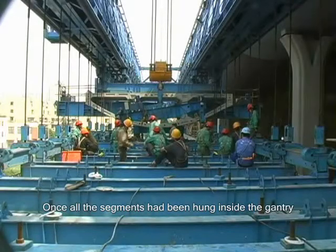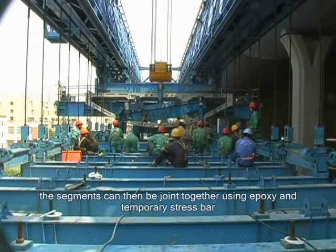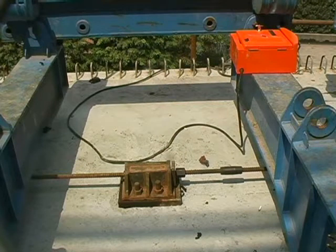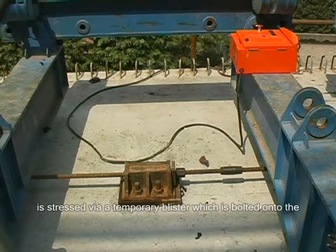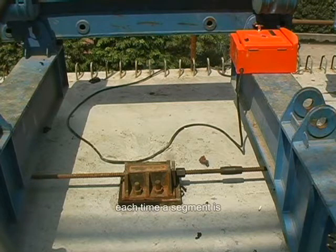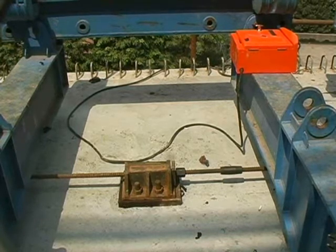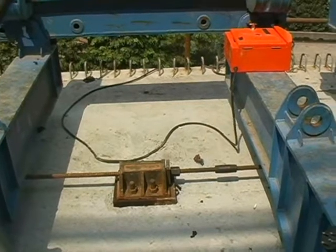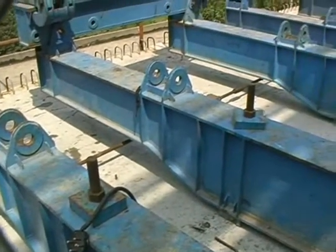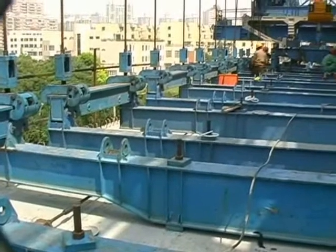Once all the segments have been hung inside the gantry, the segments can then be joined together using epoxy and temporary stress bar. The top temporary stress bar is stressed via a temporary blister which is bolted onto the top deck of the segment. Each time a segment is epoxied and stressed, this stress bar is coupled onto. Here you see the stress bar running at the top, below the connection beams in a continuous line.